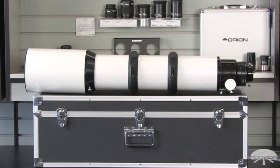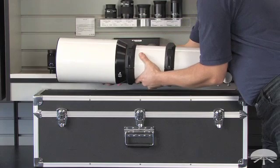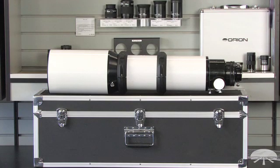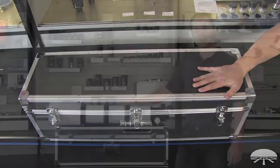Right now with the dew shield fully extended, it's 38 inches. To transport it, simply slide the dew shield down and lock it down with the knob right there. Now you're at 32 inches and the telescope weighs 22 and a half pounds, so it fits easily in the case and can be transported around.